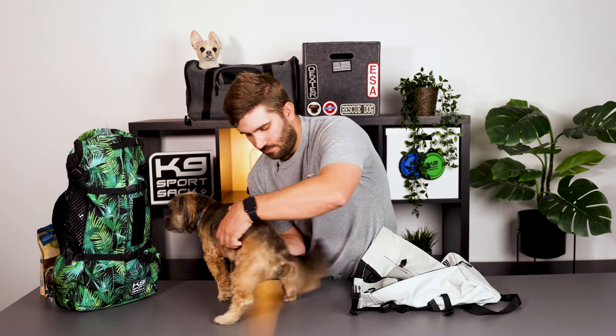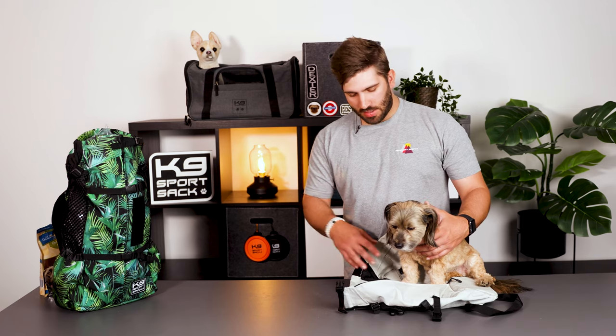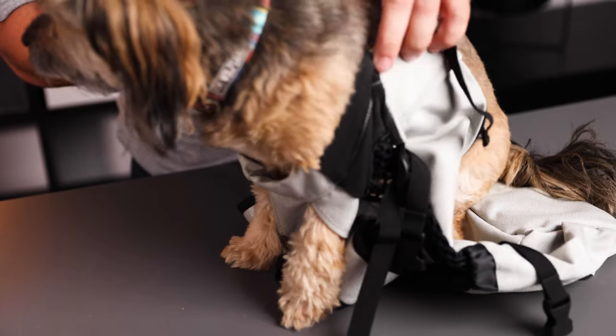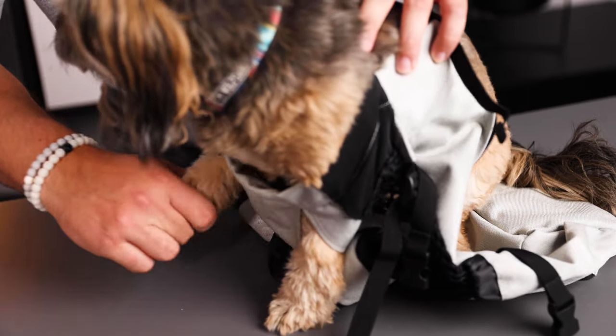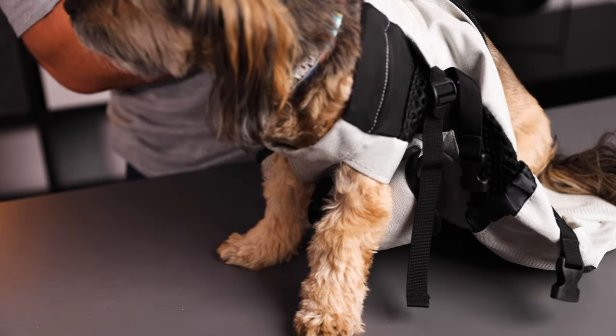We recommend starting with your dog's front paws. You can get your dog to sit or lay down, or if they know a 'come in' command — otherwise just pick them up and place them right on the dog carrier. Once your dog is sitting or laying down on the open carrier, take their front paws one at a time and work them through the front arm holes. Once your dog's front legs are through the leg holes, buckle the collar enclosure around the back of the dog's neck. This will help your dog not pull their legs back inside the carrier.